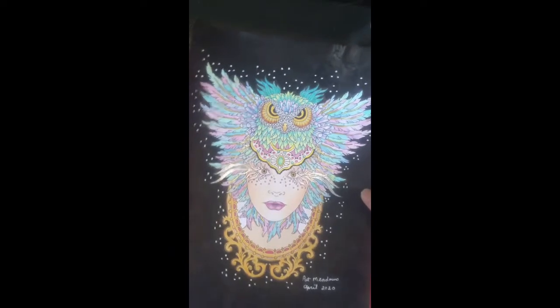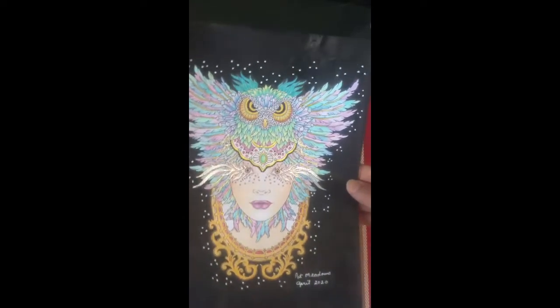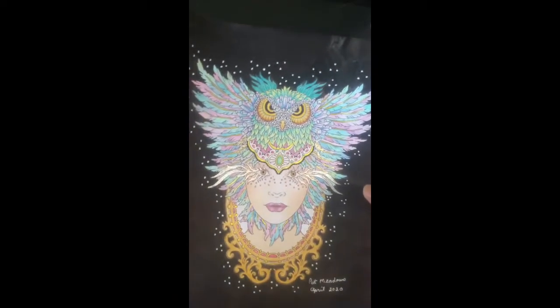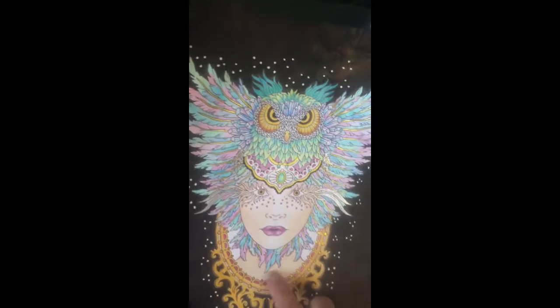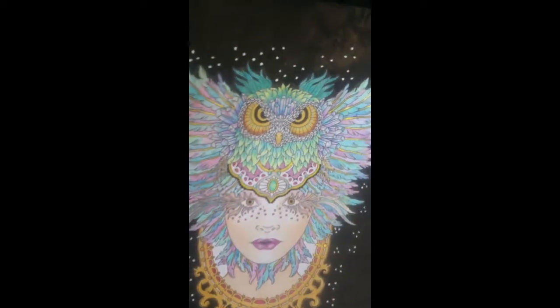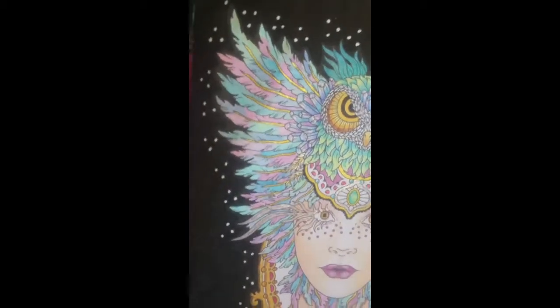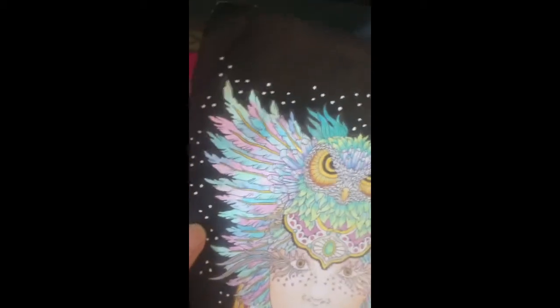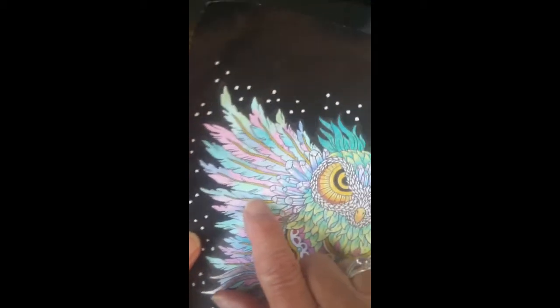This one is also Coloring Heaven from Dreamtime featuring Hannah Carlson. The face and skin are Holbeins, and I believe I used some of the Holbein pastels here too. On the feathers I used gold again — it seems to be my favorite metallic gel pen.